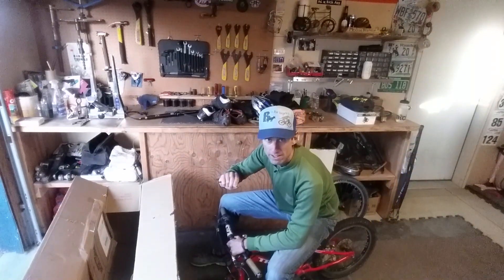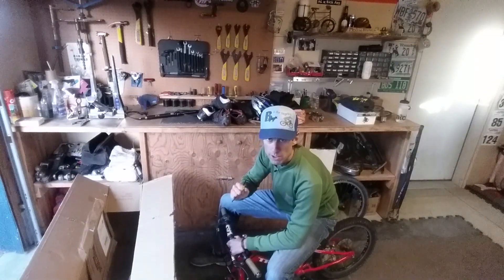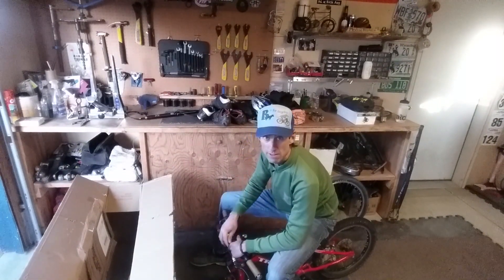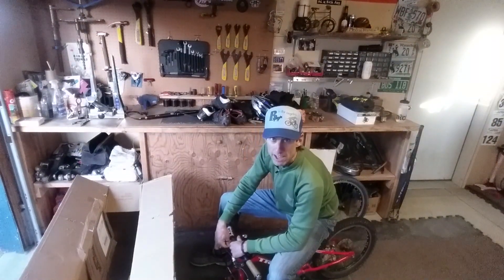Firm but not cranking it down. Again, if you're concerned at all, go to your local bike shop — they've got torque wrenches and they'll make sure it's done properly. But sometimes when you're traveling you don't have a bike shop handy, so it's good to know how to do this stuff yourself. Alright, that's it.